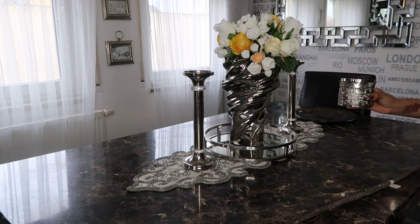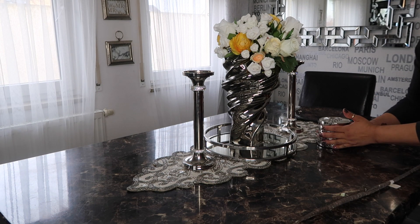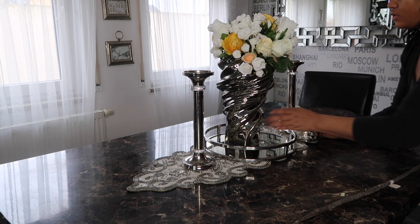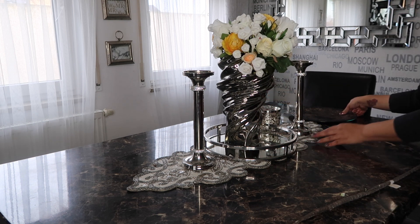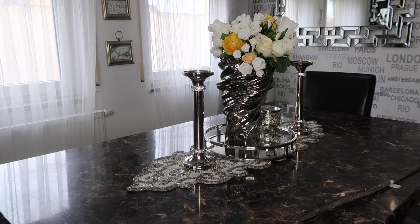I always have a candle on my table — this is where we eat and all that good stuff. I'll just set that there.